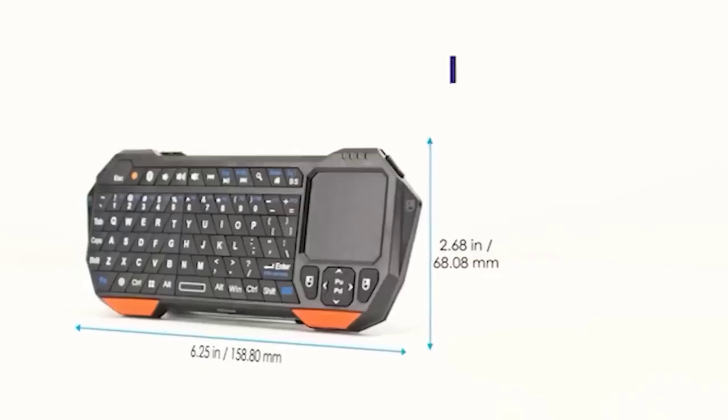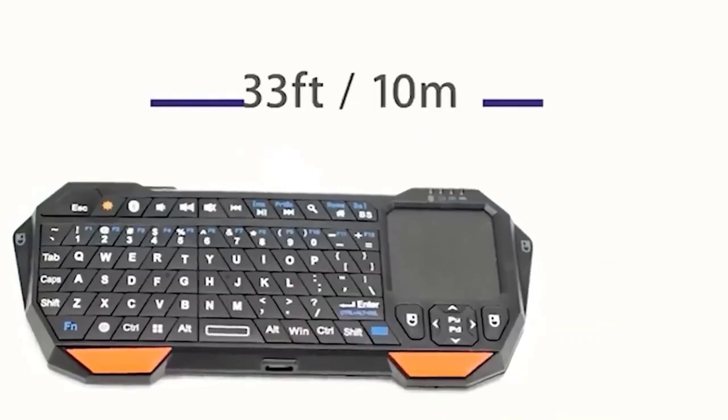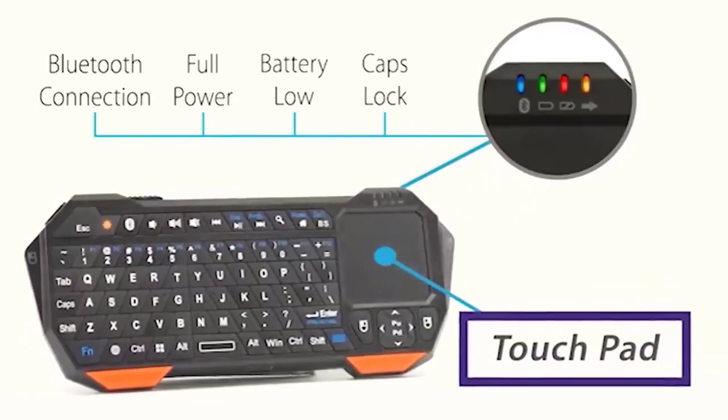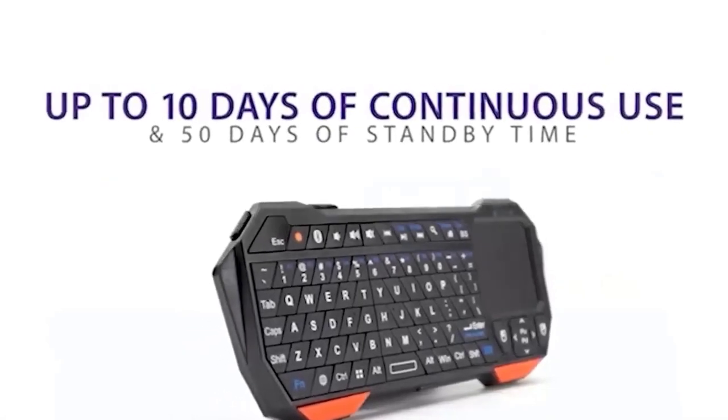This wireless miniature keyboard is compatible with most Android, Windows, and Linux devices. For comfortable use, the device is equipped with a touchpad and various useful keys for quickly adjusting volume, brightness, and calling the search box. In addition, there are even buttons imitating the left and right mouse buttons.